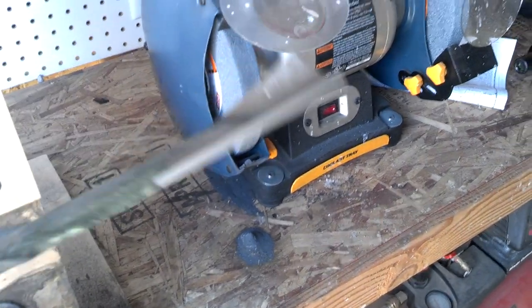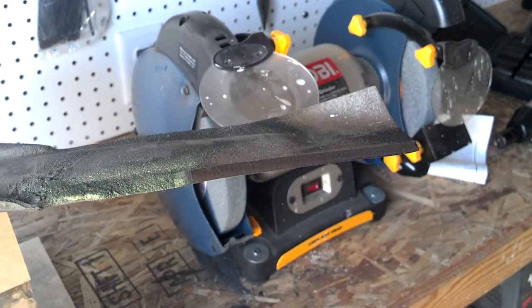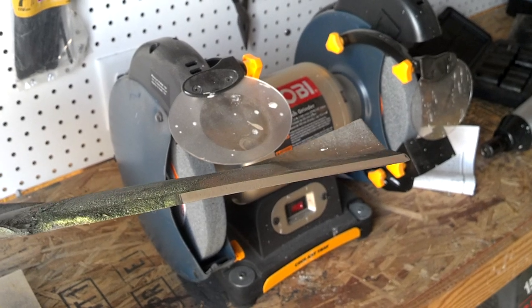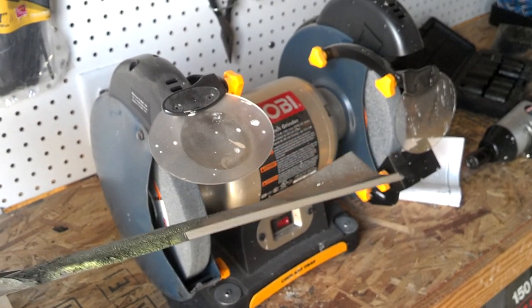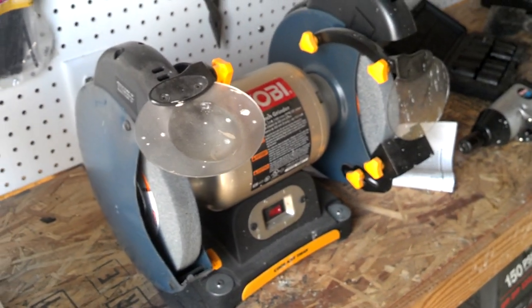Once you have it set up, it's pretty easy to get a nice, very sharp, even angle on there. That's all there is to it. It's the way I've been doing it for several years and it's worked really great.